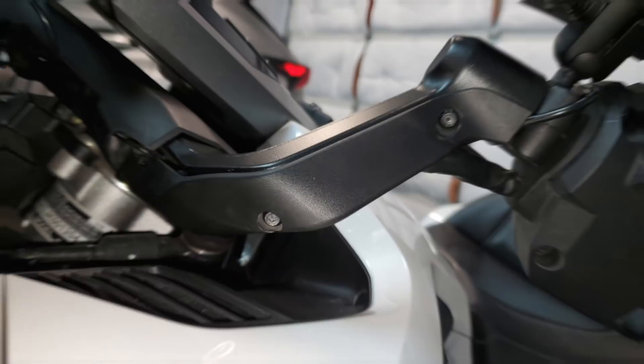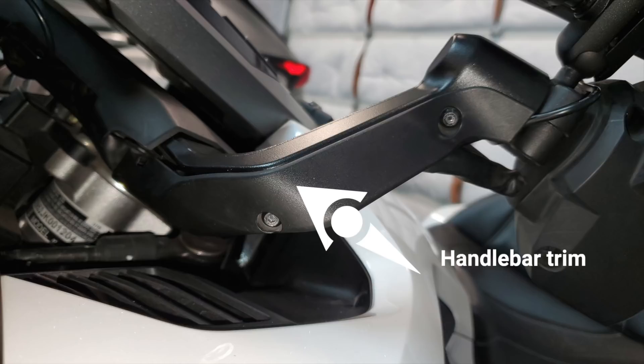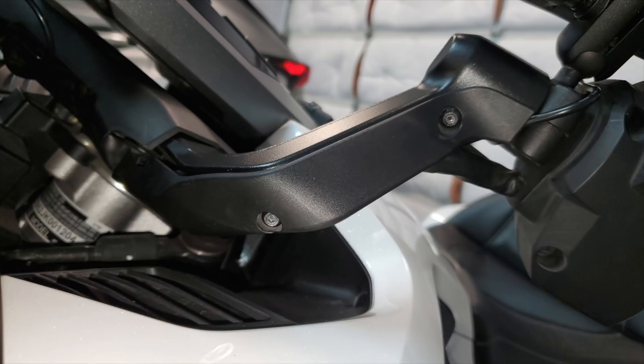I removed this plastic trim piece on the back side of the handlebars, because a lot of wires and cables go down through that to the electrical system. It's very easy to remove — it's simply two 4mm screws. You need to be careful with the forward-most screw, because you can easily scratch your paint with a hex key, so just take your time and be aware of that.